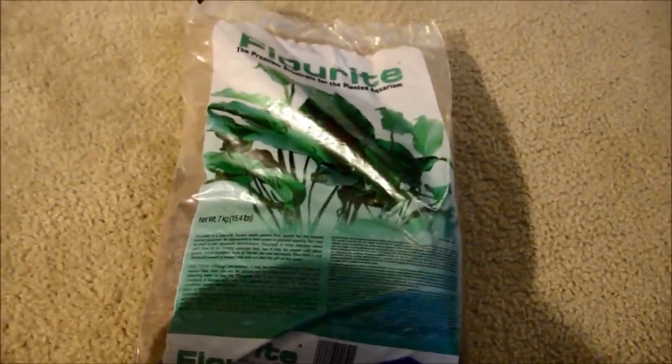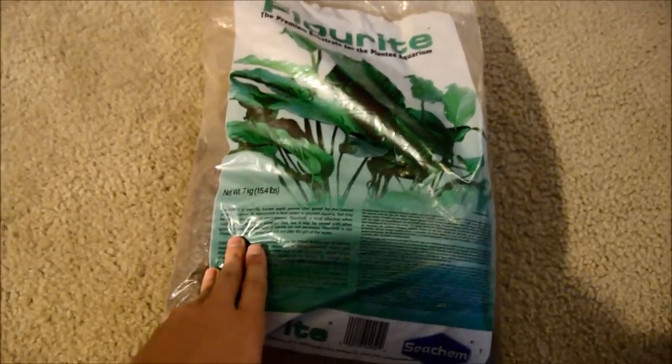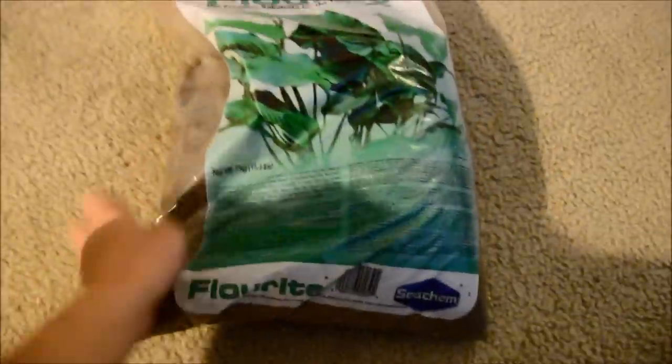What's up guys, so I picked up some new substrate for the new tank — teaser — I'm still continuing to tease you guys, but anyways.